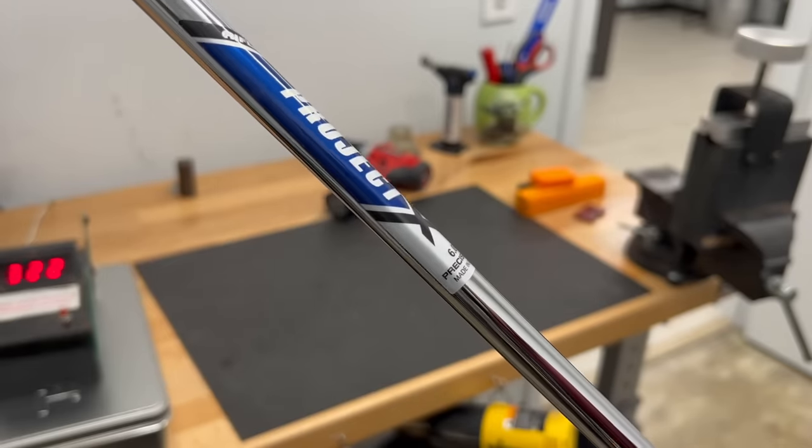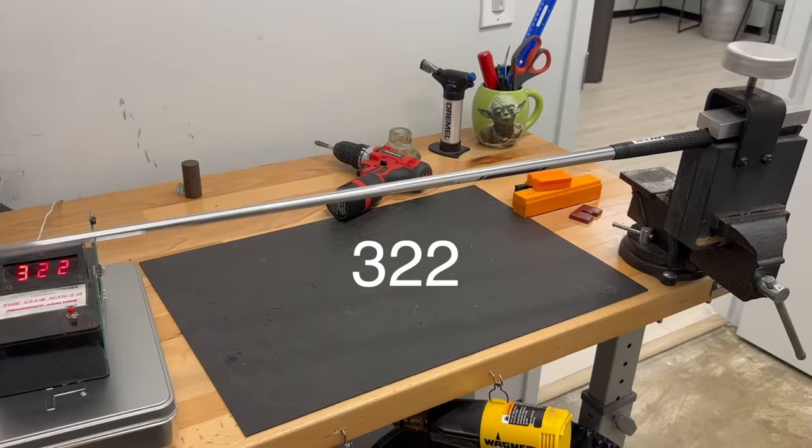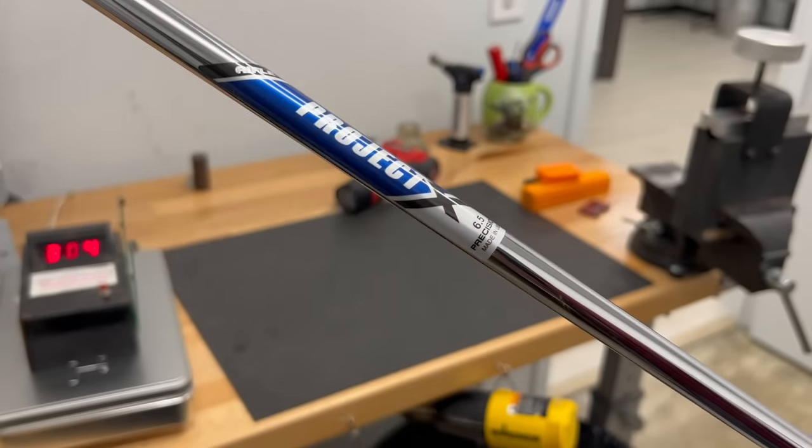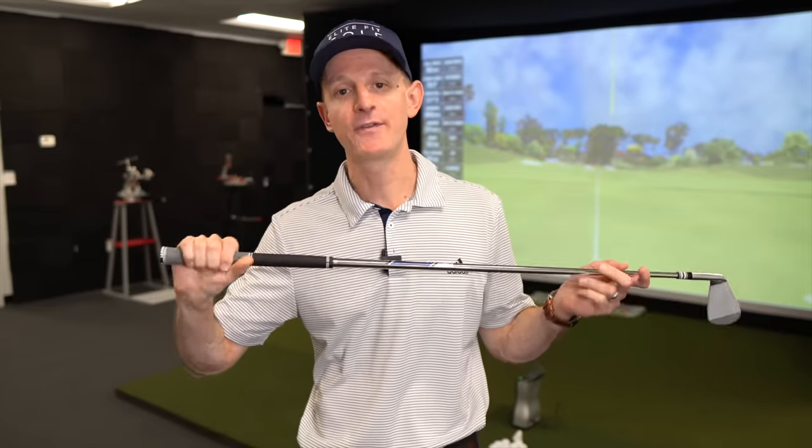Here is a seven iron with a Project X 6.0 with a Pure grip on it. We take a measurement and we get 322 cycles per minute. Now here is the exact same weight seven iron head, but this time with the 6.5 — the extra stiff version of that same shaft — using the exact same grip. The only difference is we've gone from the 6.0 to the 6.5. We take the measurement this time and we get 333. That's 10 cycles again — the same 10 cycles we're getting between the 6.0 and the 6.5.